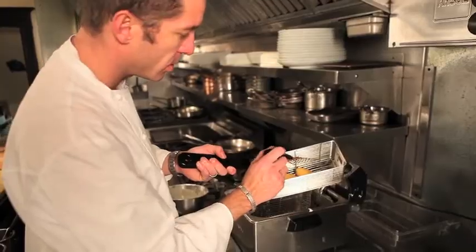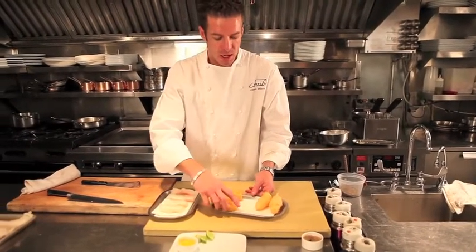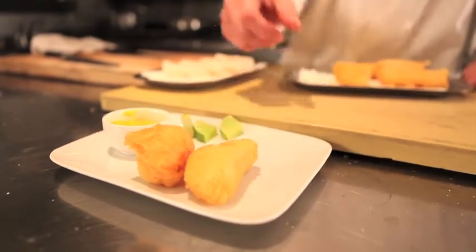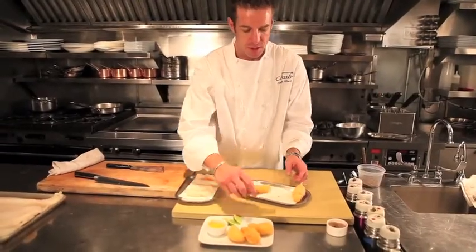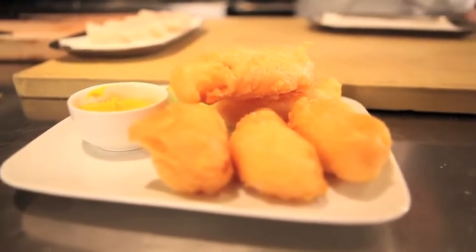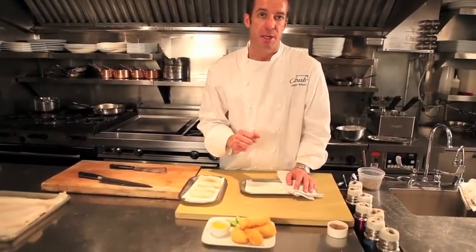Now we're going to remove these. We have here our deep fried wild Alaska true cod — a crispy, crunchy exterior, obviously golden brown, lovely in appearance. I'm just going to serve this with some fresh lime wedges for acidity and then a little bit of a curry aioli. The accompaniments are up to you, but deep frying is obviously a fantastic way to present wild Alaska true cod.